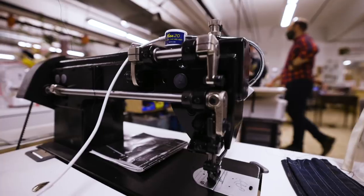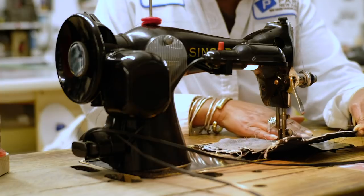We have a big textiles area and we have sewing machines, sergers, and embroidery machines.